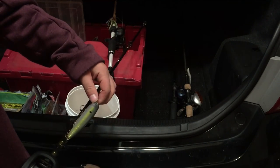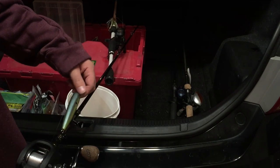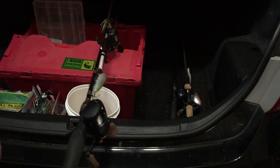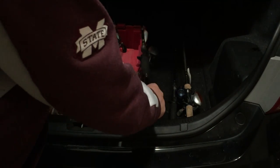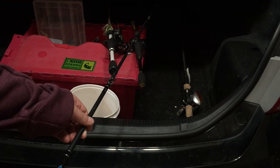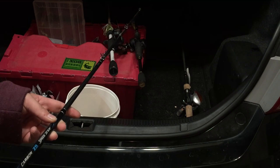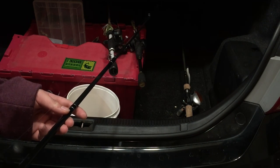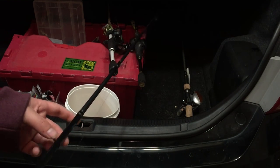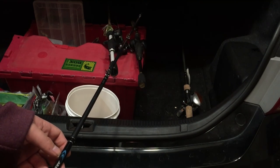Next I have 10-pound monofilament on a Cabela's Prodigy rod with a Strike King Mad Dog — basically just a spook. Then I use this one as my wacky worm setup; it's a Lews MC5 Laser paired with a Lews Carbon ZR Speed Stick with 10-pound monofilament line.